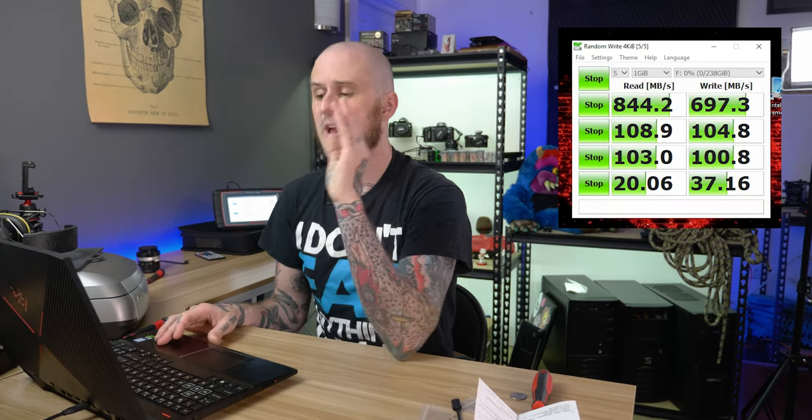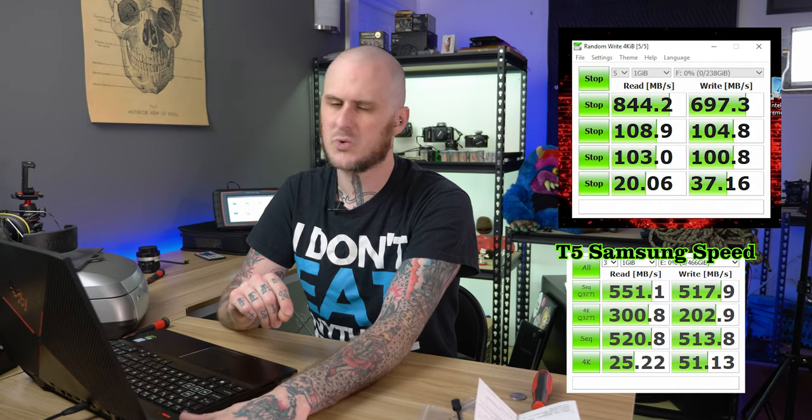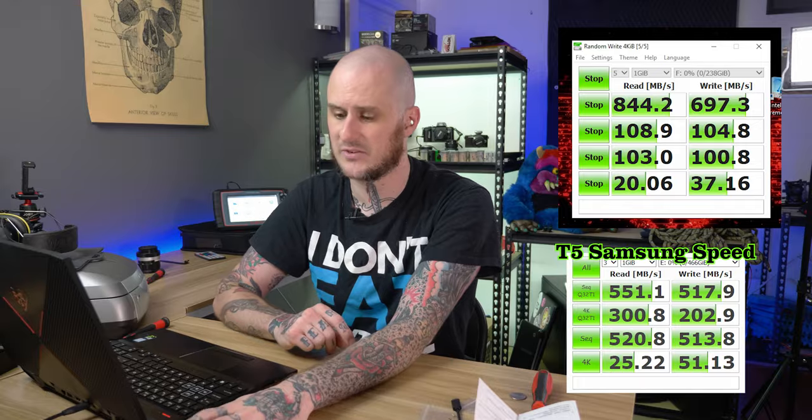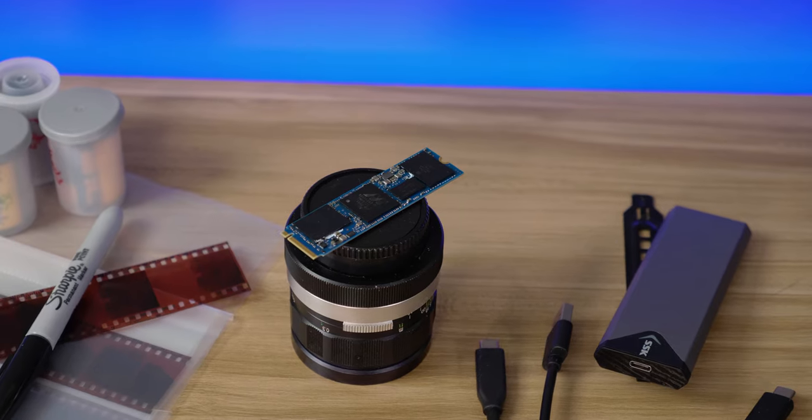The drive is in the enclosure. I plugged it into the USB-C port on my laptop and ran Crystal Disk Mark a few times to test it out. This thing came in at 844 megabytes per second read speed and 697 megabytes per second write speed. That's really respectable — probably as good if not better than most commercially available external SSDs on the market right now, maybe short of a Thunderbolt version. That said, this is an older WD Black drive from around 2017, still rated at 2000 MB/s read, so I'm definitely losing something through this enclosure — it's not getting the full potential out of the drive.